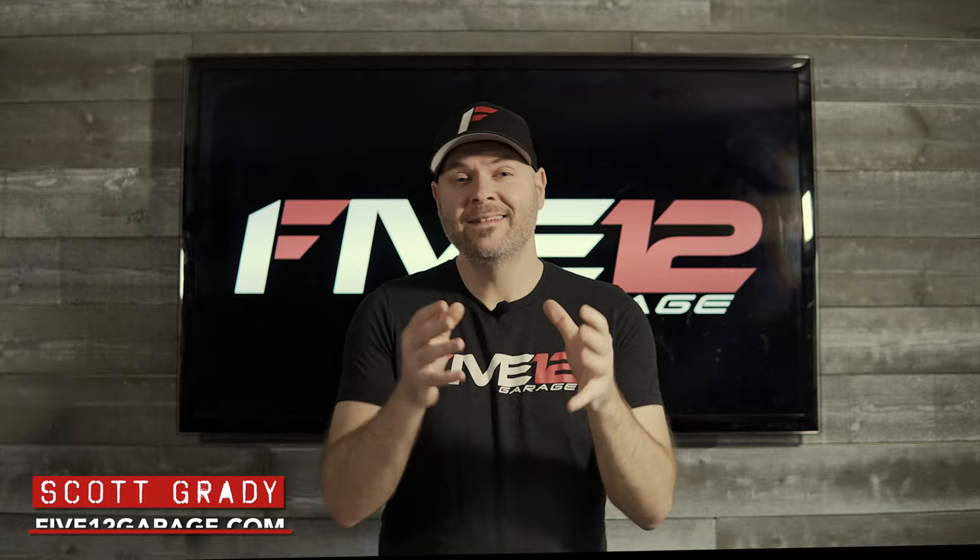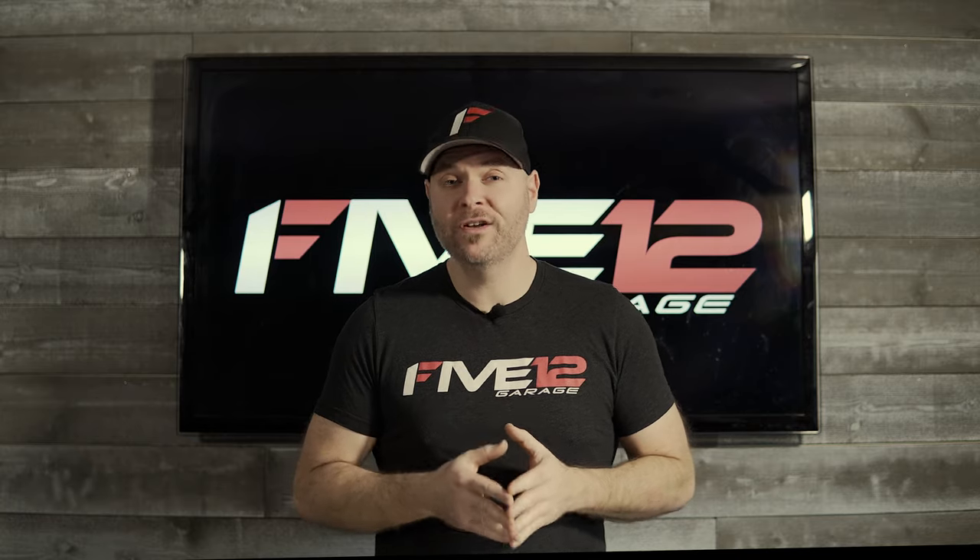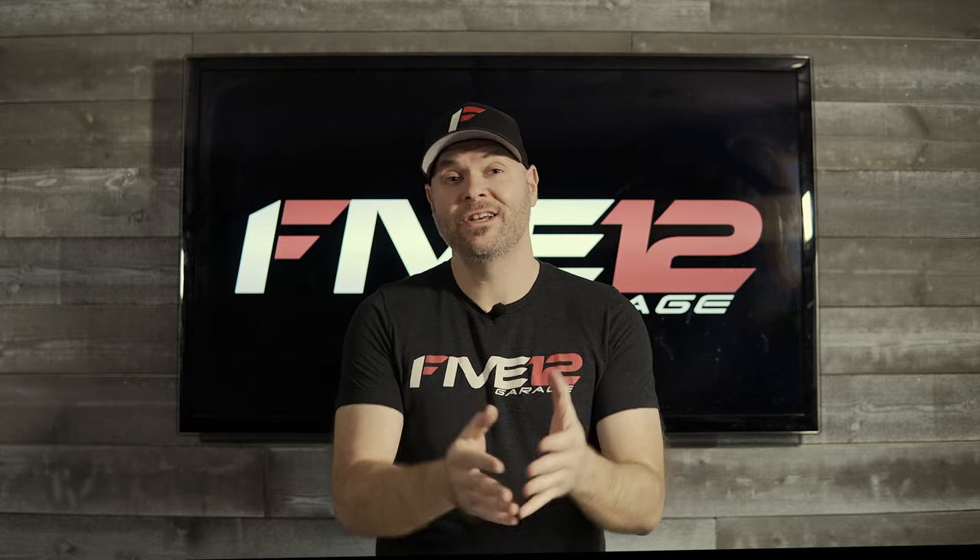What's up everybody, this is Scott with 512 Garage and I'm back with another video. Today we're going to be meeting up with a very good friend and photographer, Jerry Kiefer.